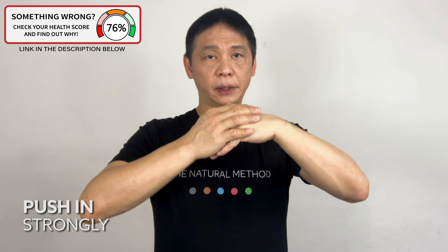Both hands in this position. Right hand, push the left hand inward. Count to five. Left hand on top — push strongly and you will get rid of the tension. Count to five.